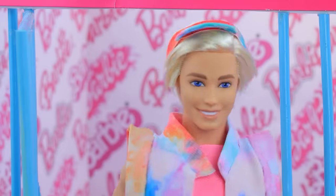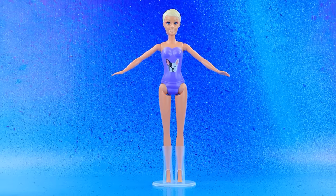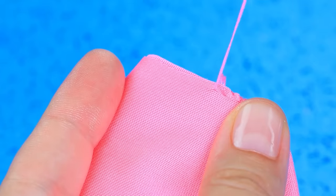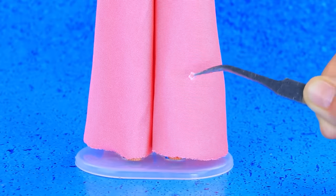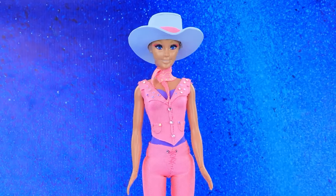Hello doll — hello! Take measurements and create a detail from pink fabric. Flared trousers — fits perfectly on the figure. The vest completes the set. A scarf around the neck — a magnificent cowboy look.